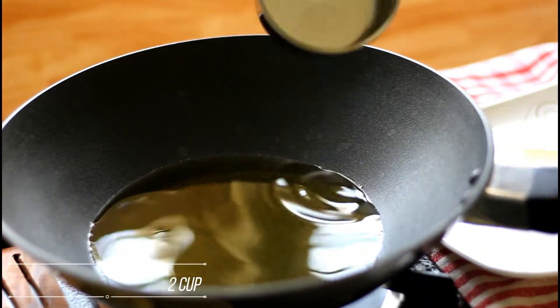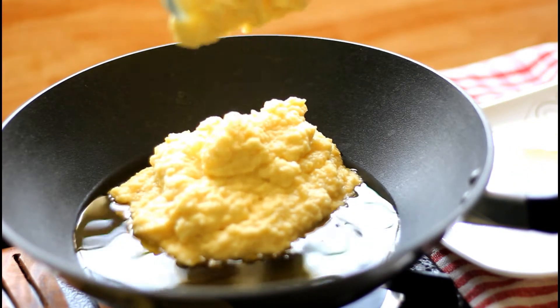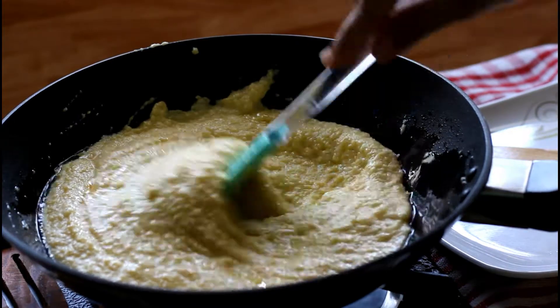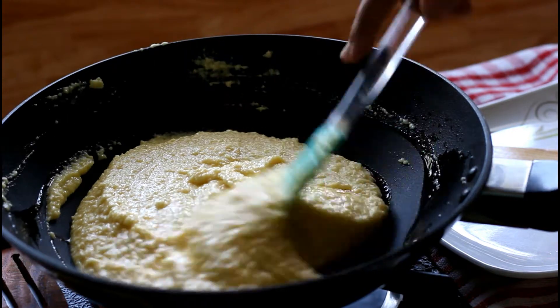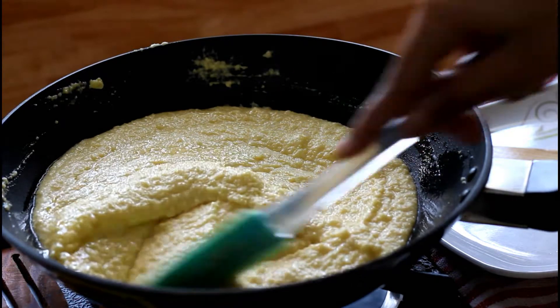Now in another pan, add ghee and add the moong dal paste. Keep stirring on a low flame. You need not heat the ghee in the pan before adding the moong dal — just keep stirring on low flame.